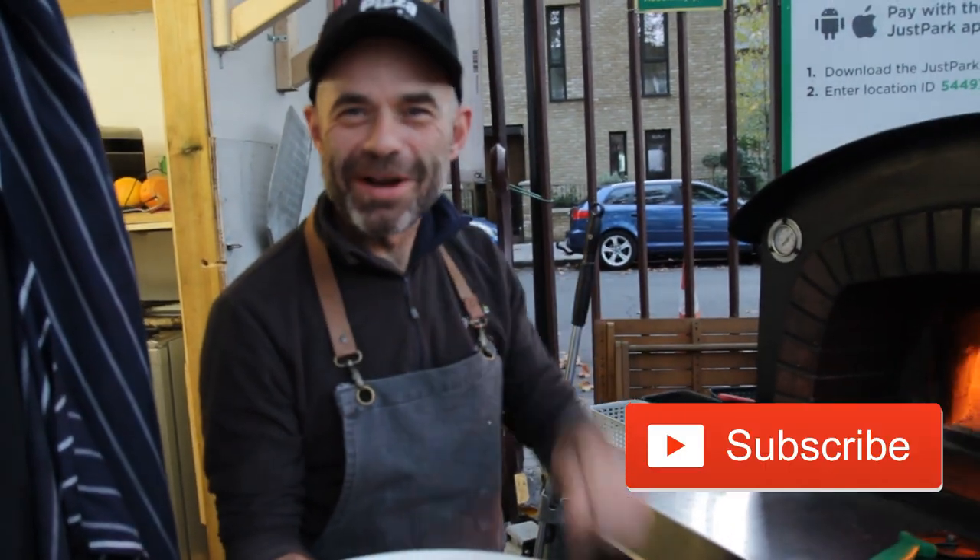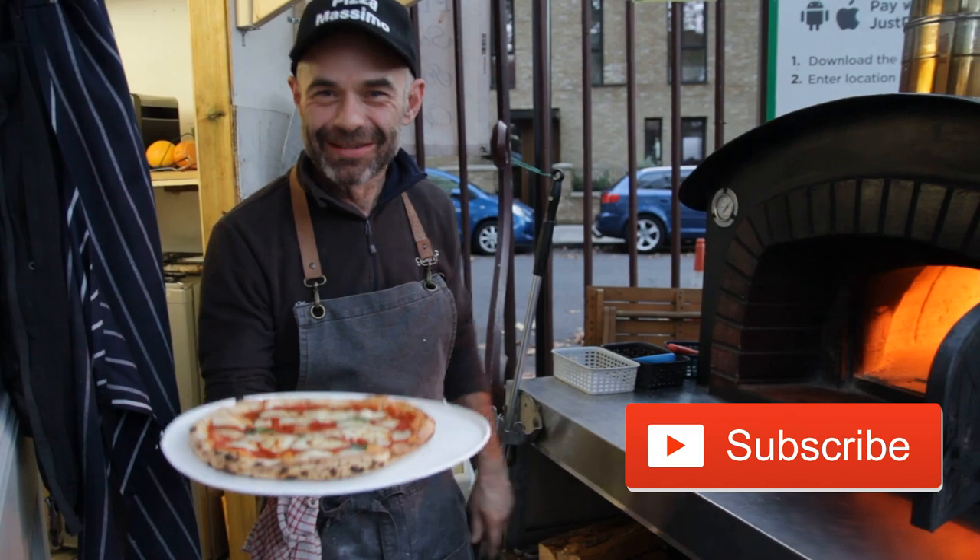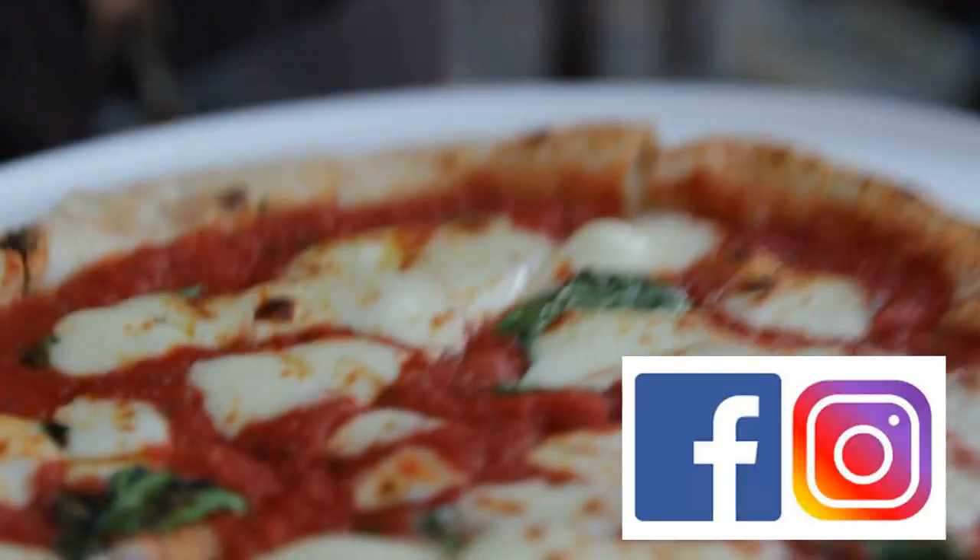Guys, hope you liked this video. Please don't forget to subscribe. See you at the next video. Thanks for watching. Now we're gonna taste it. Thank you.